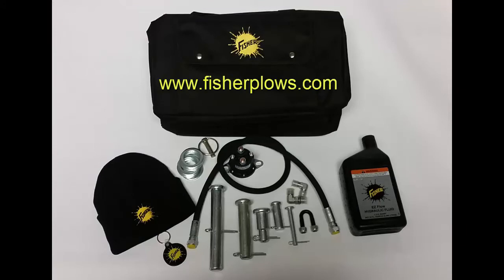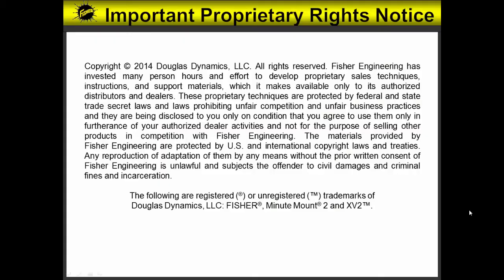With all this talk about pre-season maintenance, breakdowns still can occur. We highly recommend contacting your local authorized Fisher dealer to purchase an emergency parts kit. In each kit will be similar parts to what you see on the screen. Thank you for watching — we appreciate your business. The following are registered or unregistered trademarks of Douglas Dynamics LLC: Fisher, Minute Mount 2, and XV2.